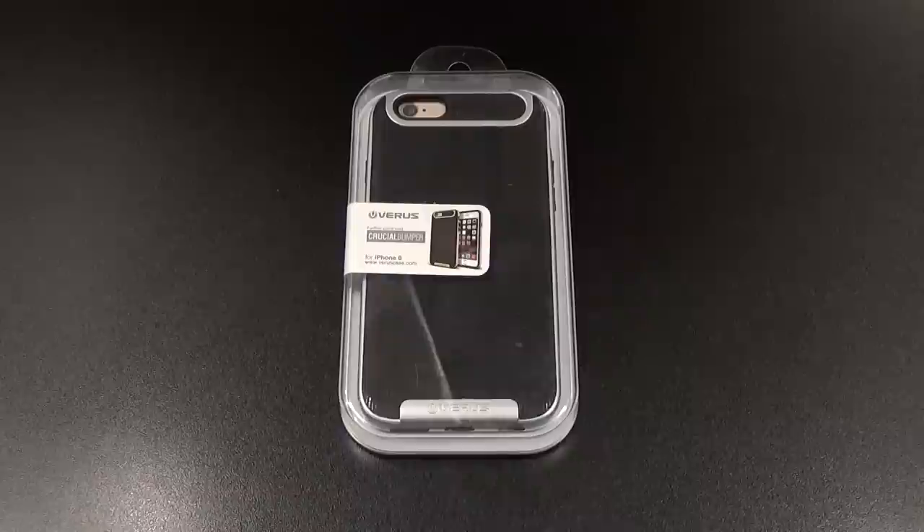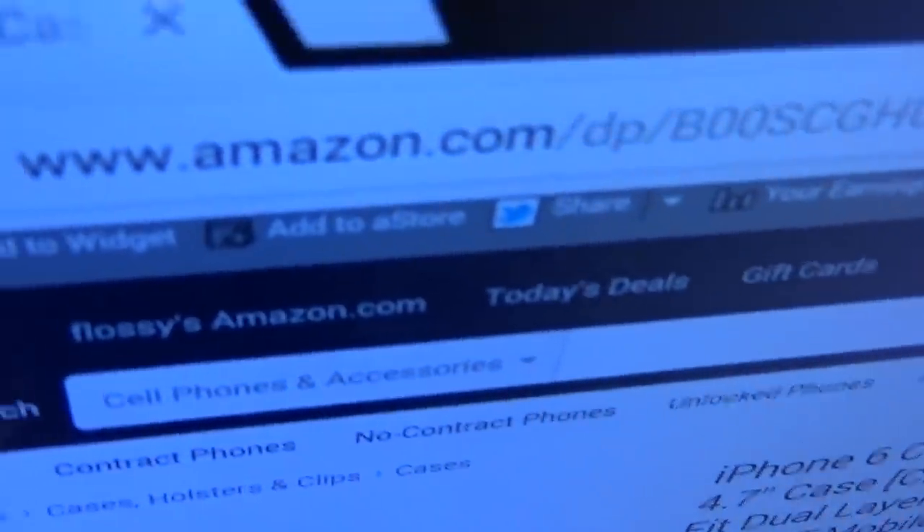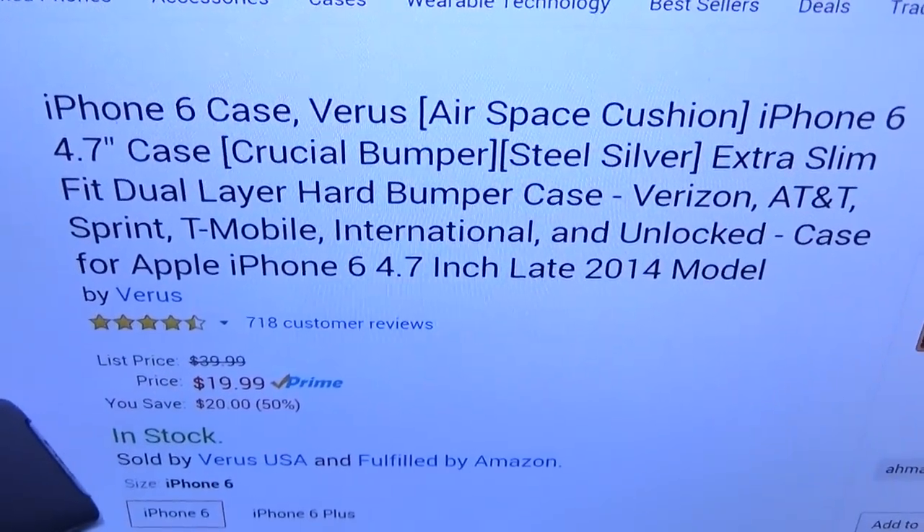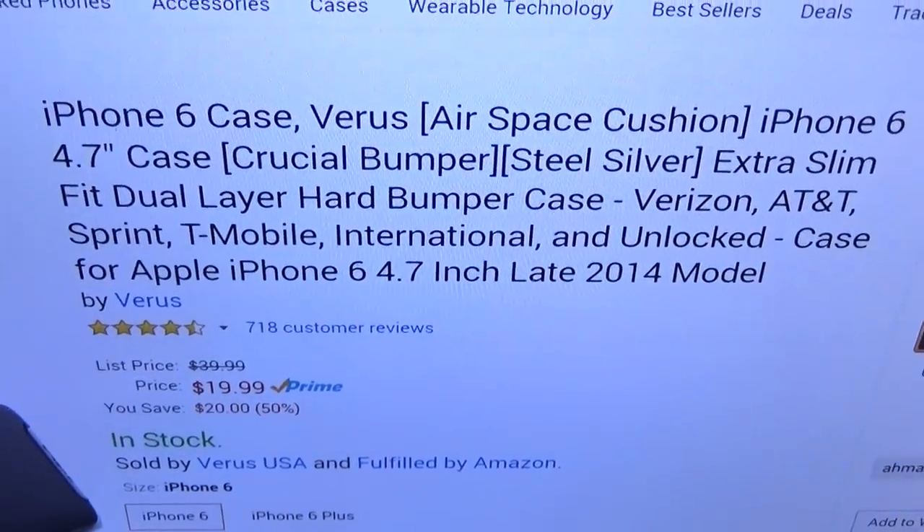What's up everybody, it's your boy Floss back again with another video. Today we're going to take a look at the Verus Crucial Bumper for your iPhone 6 and iPhone 6 Plus. First up, let me show you the website real quick so you can see where to get it from — go to Amazon.com, I'll throw the link up in the description. We got the Verus Crucial Bumper extra slim fit dual-layered hard bumper case.